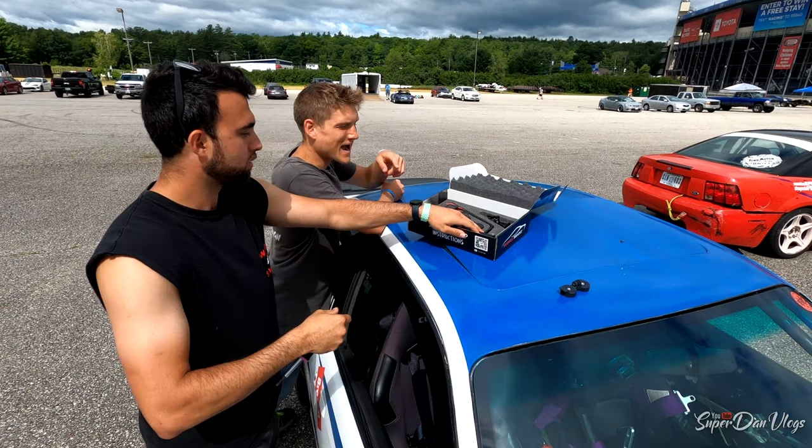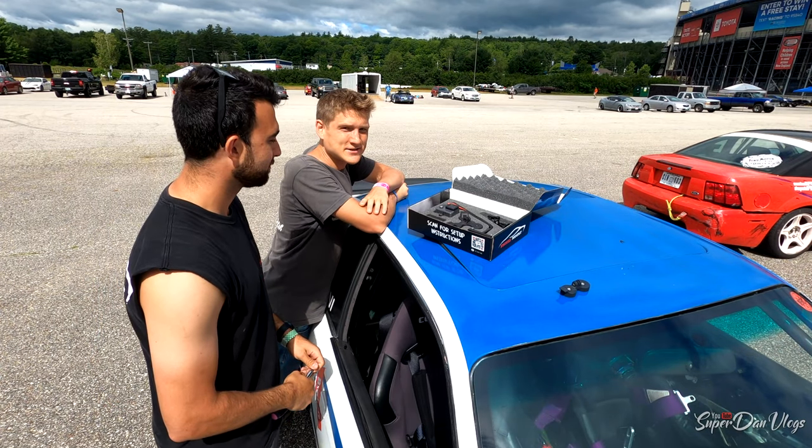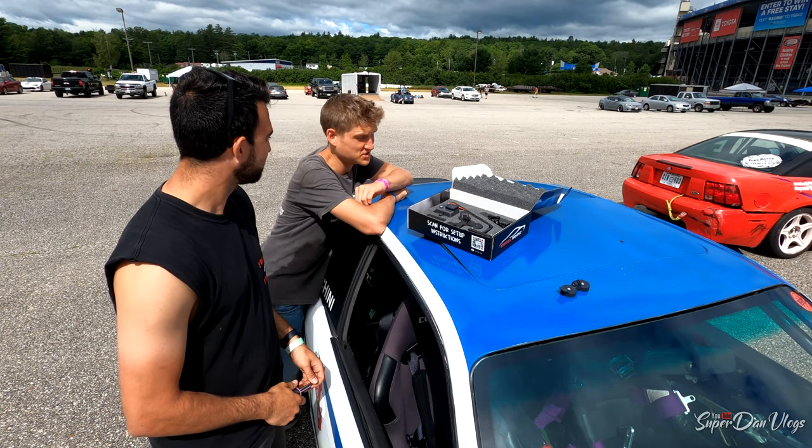This is Troy. He actually designed the GoPro swivel mount, so he's gonna explain it to you guys because I want to end up getting one — it really allows you to capture some nutty footage.